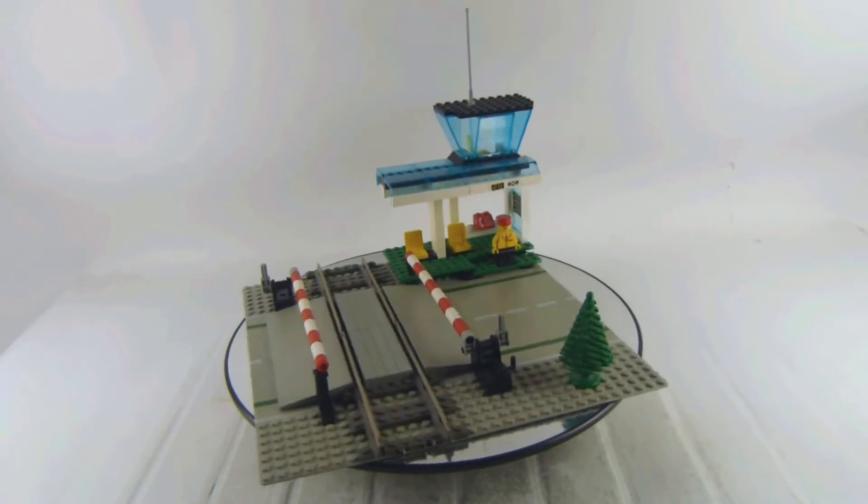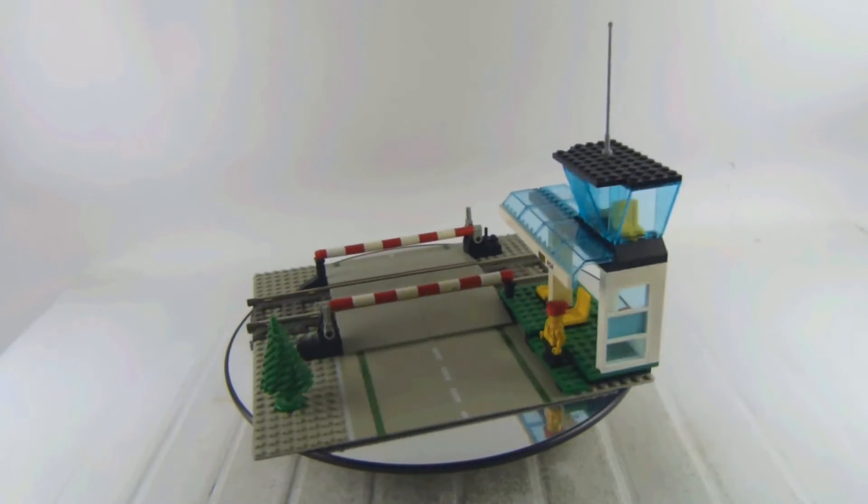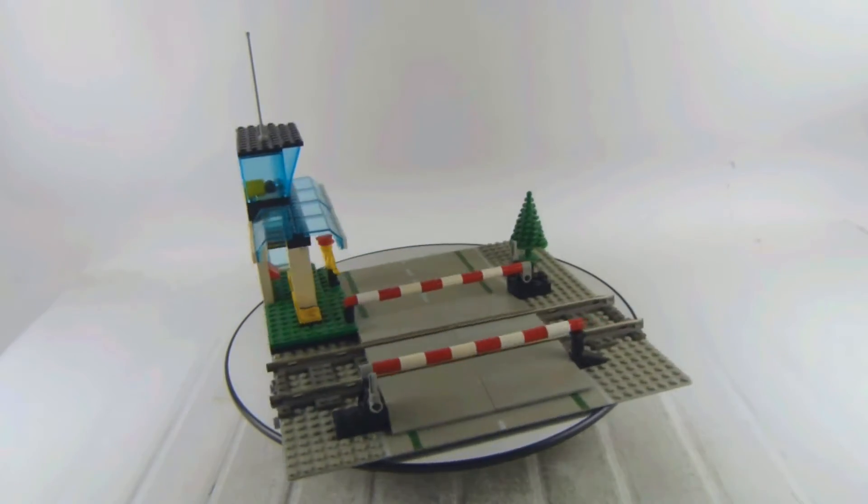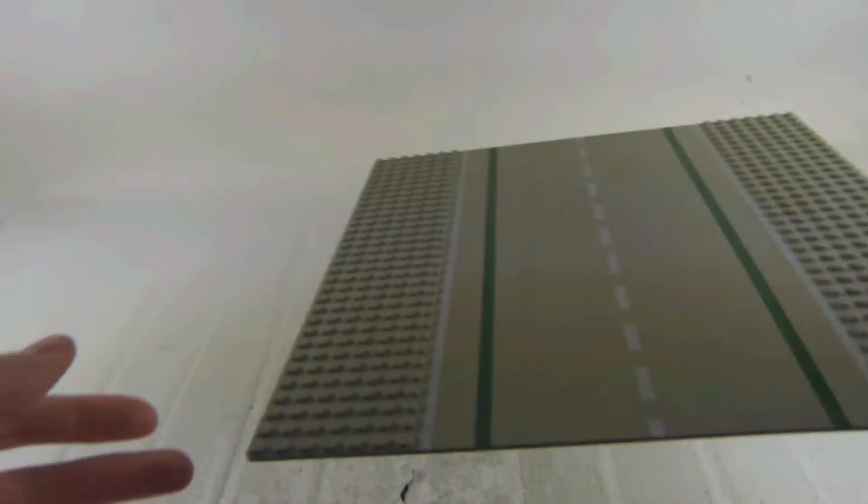In this video I'm reviewing a vintage Lego train set. This is set number 4532, the manual level crossing, with one minifigure and 135 pieces. It's from 1996.